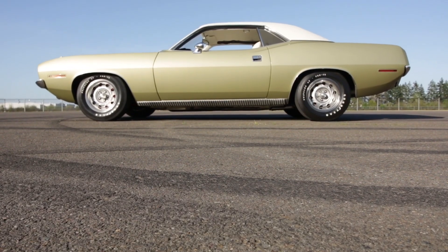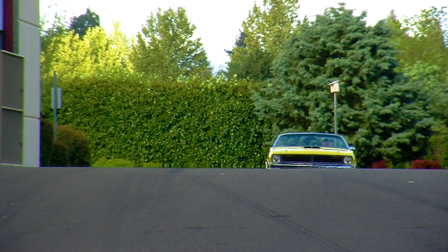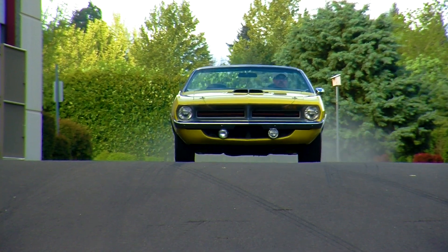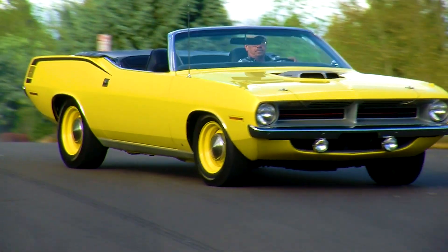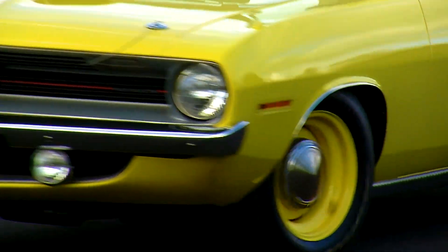Hurlitz took the B-body chassis, stretched the nose, and shortened the deck, but the secret sauce was to make the car wider. Pontiac used to brag about wide-track handling, but in this case, the added width was to be able to fit an elephant in the nose — and more on that later.